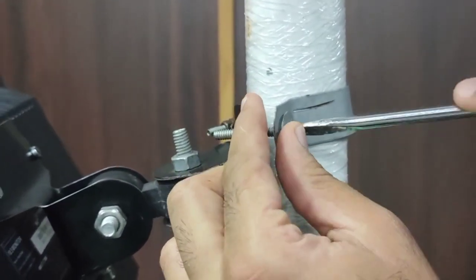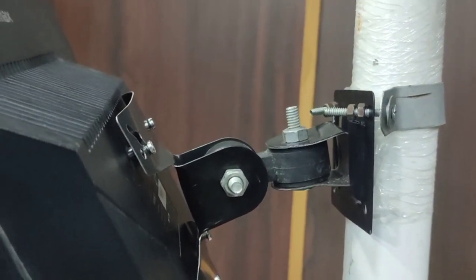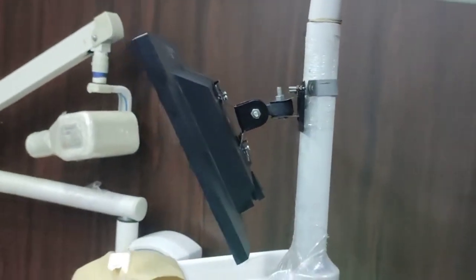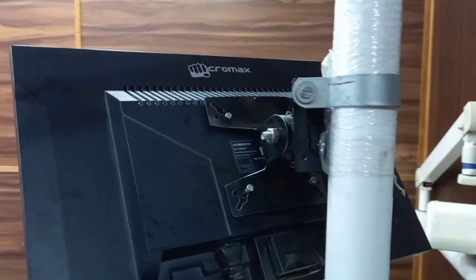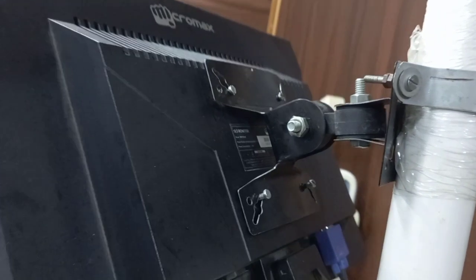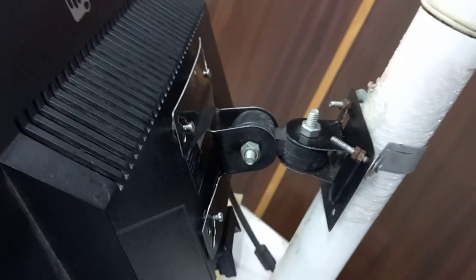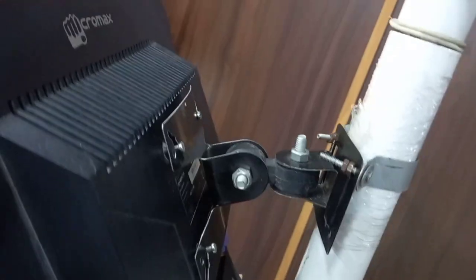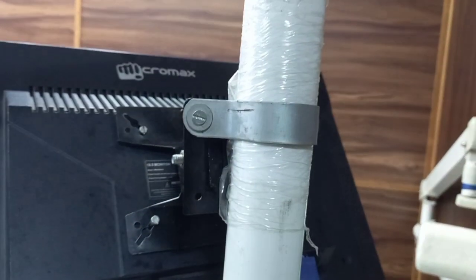Once you are assured, your assistant can step away and you can adjust the angles. As you can see, it is a very simple and easy process, and now our screen is connected to the pipe of our dental chair. For those who want to improve the aesthetic part, you can color your clamp and the whole wall mount in white. But when the screen is placed at an angle for easy viewing of the patient, these connections are generally not visible to the patient. This is the final look of our screen on the dental chair — any dental chair with an LED screen on it looks more advanced.